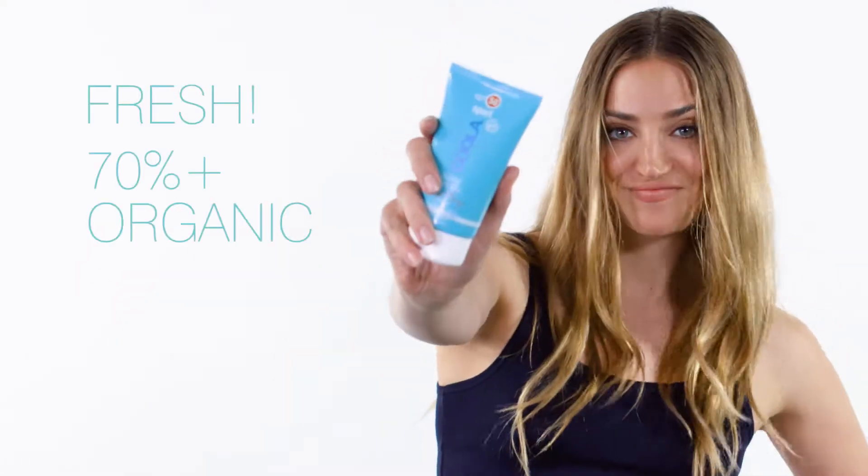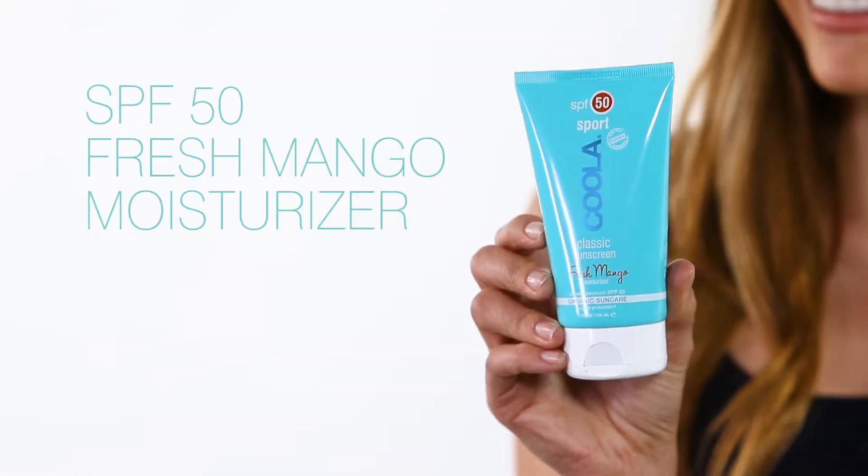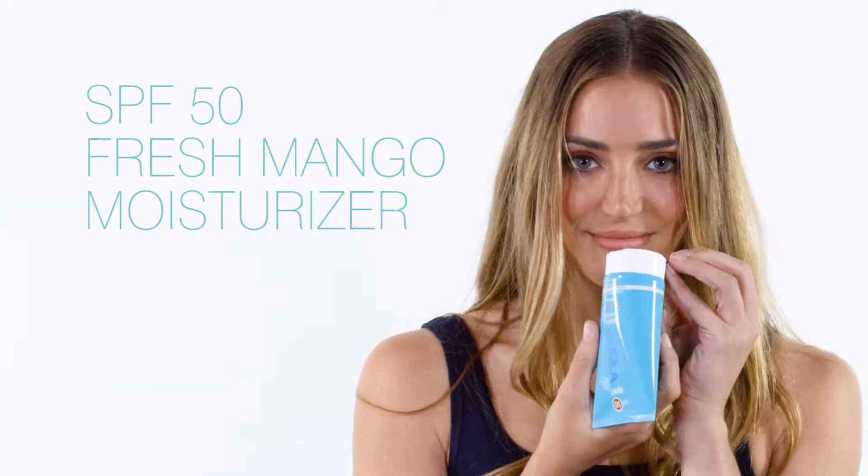The day is yours, but first get head-to-toe sun protection with our classic sport SPF 50 fresh mango moisturizer.